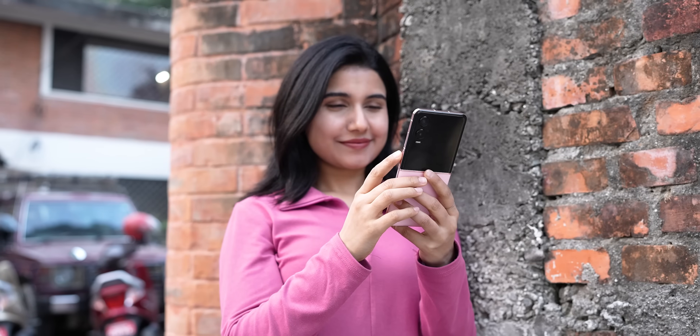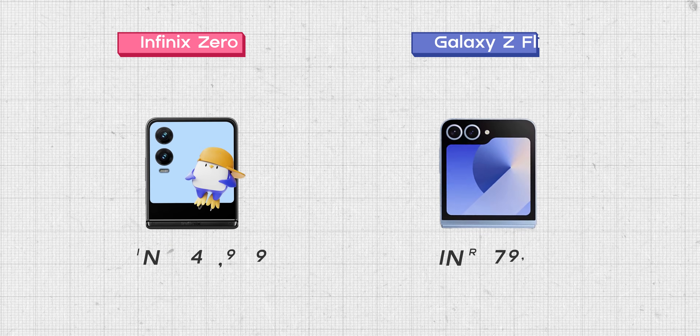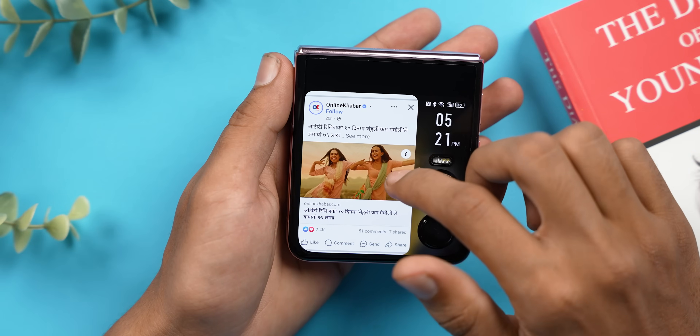Overall, my experience using this affordable flip phone was not bad. To match the price point, Infinix has made compromises — there's no IP rating, the processor is pretty average, videography is inferior, and the software commitment is weak at just two years. But for a much more affordable price, the phone nails the basics: a nice sturdy design, good display, reliable cameras, decent battery life, and software optimized for the flip form factor. If you're fascinated by flip phones but don't want to spend a lot, the Infinix Zero Flip is worth it — especially during sales where you can get it for under 40,000 rupees, making it an absolute steal.